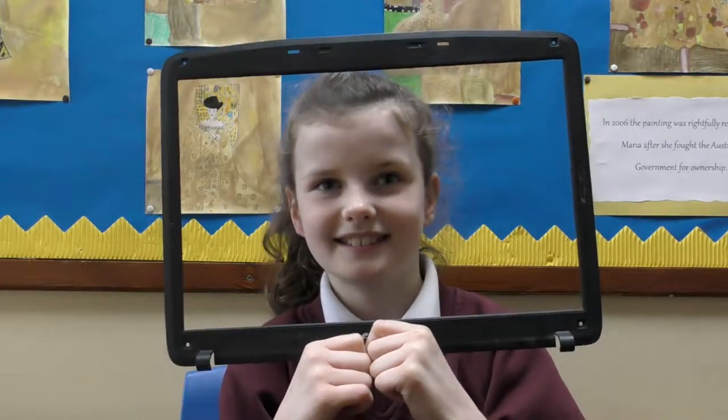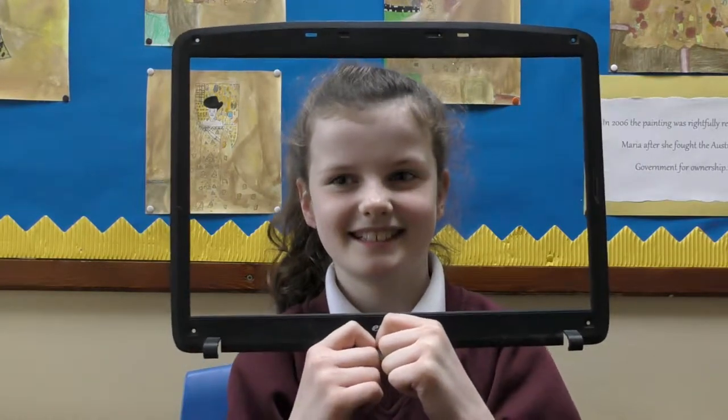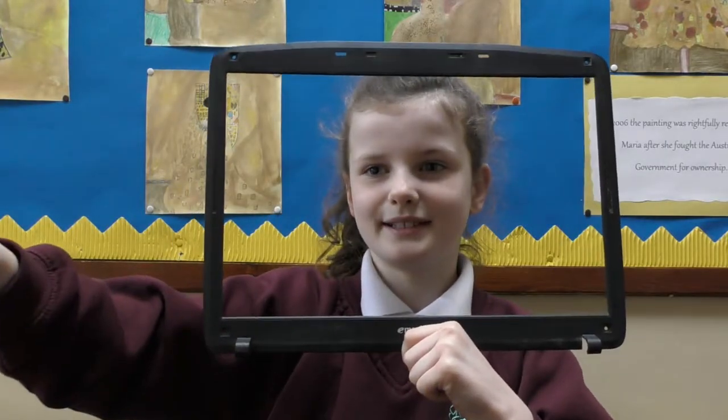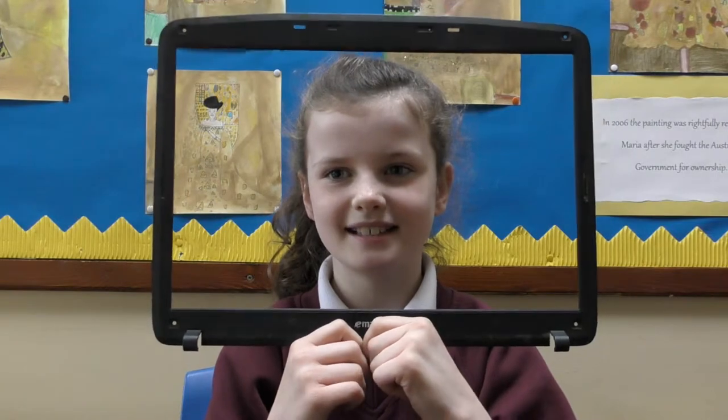And what did you like most today? When we took apart the screen. The screen? Yeah. And what are we going to do with all these pieces? We're going to show everyone — all the classes are going to come in. And when is that?